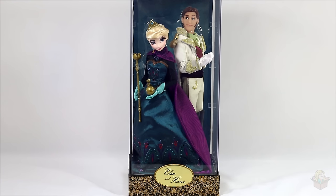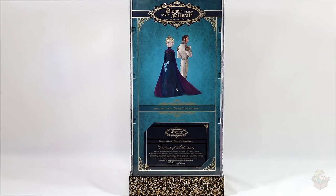That's the close-up look at the dolls. Moving to the back of the case: at the top we have the Disney Fairytale logo, then a picture of Elsa and Hans, and at the bottom is the certificate of authenticity which all the limited edition dolls have. Mine is number 162 out of 1,023 for D23.